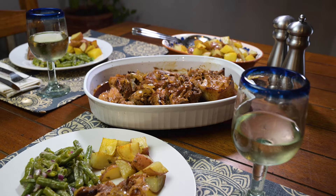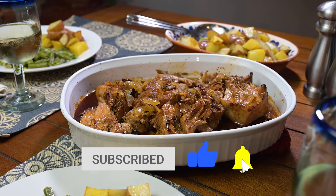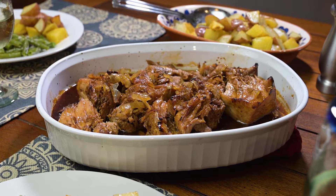Thanks so much for checking out my video. Be sure to let me know in the comments what you think of it, or how you would make it in an Instant Pot. And as always, be sure to subscribe, like, and click the notification bell. Until next time, blessings from my kitchen to yours.